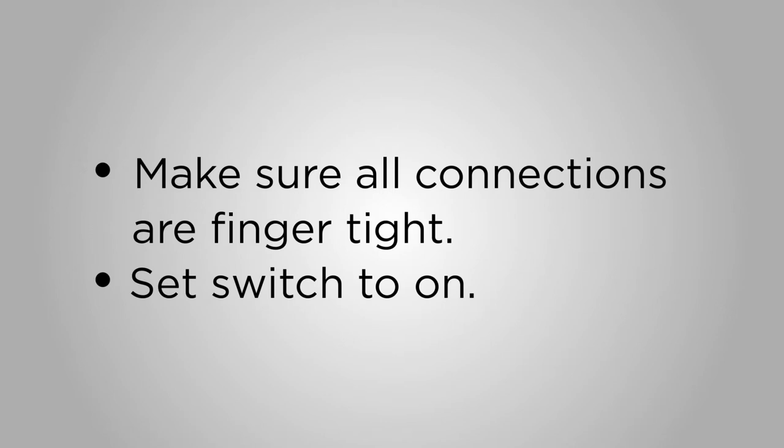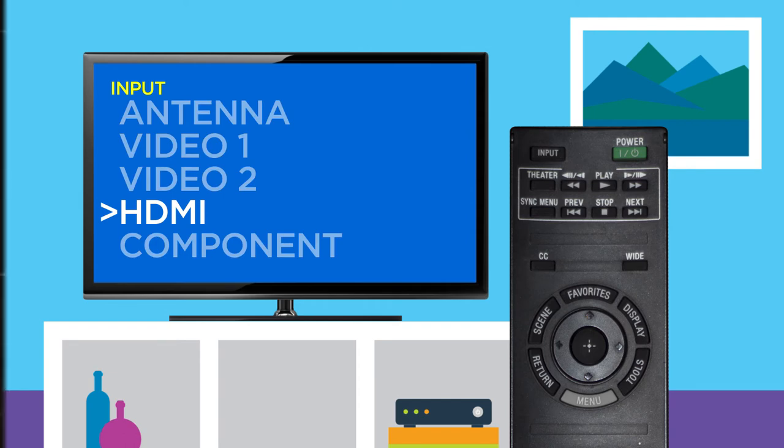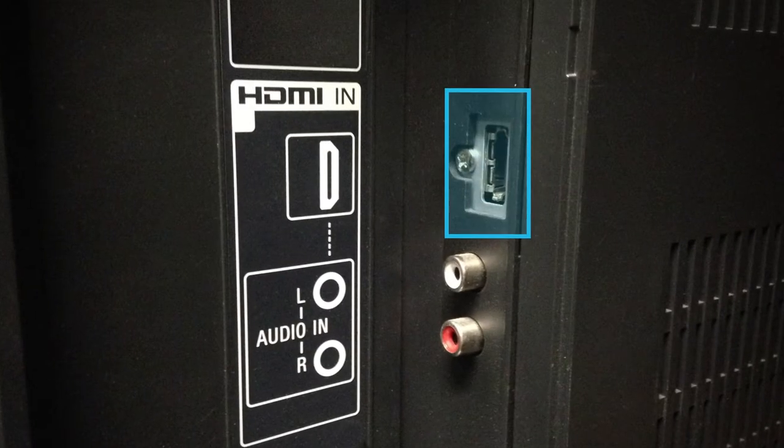If your power outlet can be turned off by a light switch, be sure the switch is set to on. The next step: turn on your TV and make sure the volume is on. Using your TV remote, change the TV input setting to the proper HDMI input you used to connect the HD digital receiver.